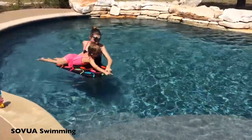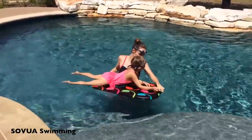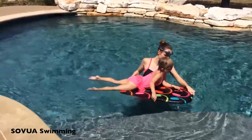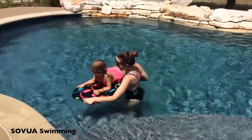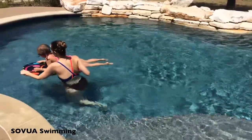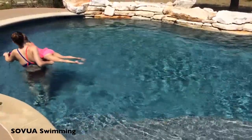This game helps the swimmer become comfortable with floating and being in the middle of the pool, as opposed to only staying near the shallow area or near the deck. It also teaches the swimmer how to balance on a boogie board and become comfortable with floating devices.